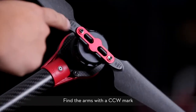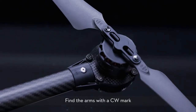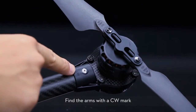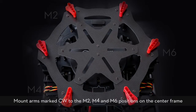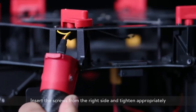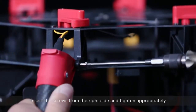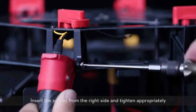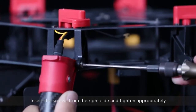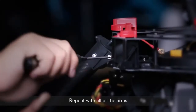Find the arms with a CCW mark. Mount arms marked CCW to the M1, M3, and M5 positions on the center frame. Find the arms marked with a CW mark. Mount arms marked CW to the M2, M4, and M6 positions on the center frame. To mount, insert each frame arm vertically into the mounting area. Insert the screws from the right side and tighten appropriately. Gently lift the frame arm and twist the red knob to lock it in place. Repeat with all of the arms.